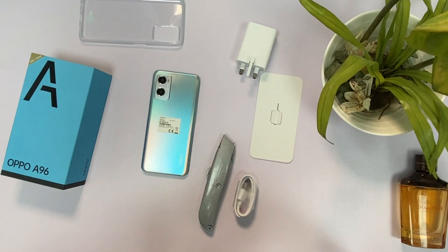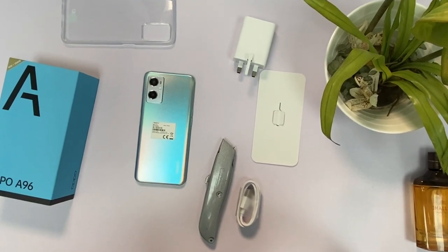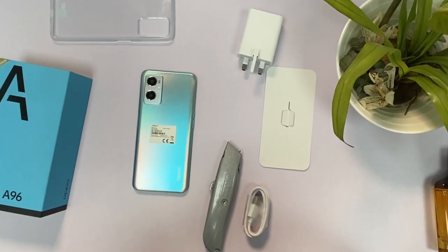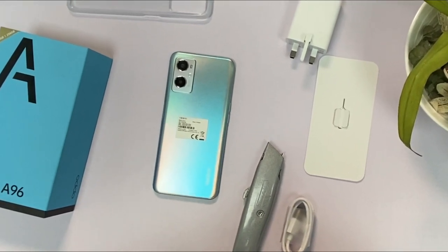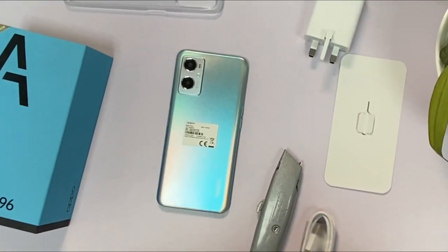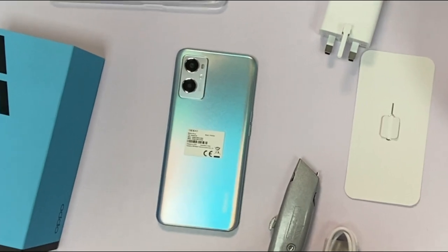The top of the phone carries one microphone. The left side carries the SIM tray and volume keys. The bottom carries the speaker, charging port, another microphone, and audio jack.